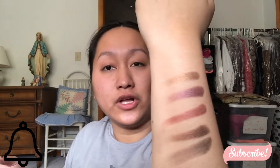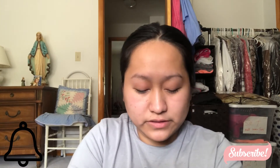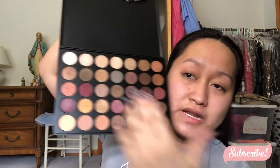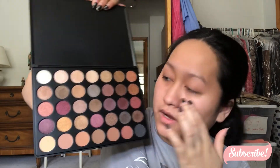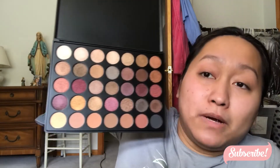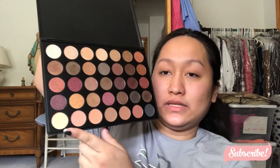What do you guys think of the colors? You think it's pigmented? You think it's worth it? That's what I want you guys to tell me — is it worth the money for 35 eyeshadows at only 23 dollars? I've tried most of these already. Some are pretty identical so I don't really think I should swatch them all, but let me swatch the mattes to see if they're really worth the hype.